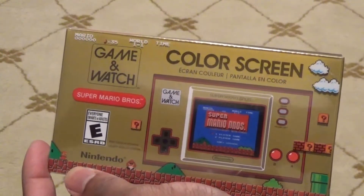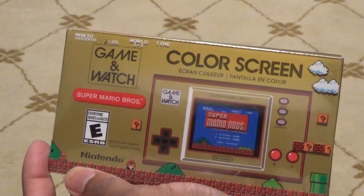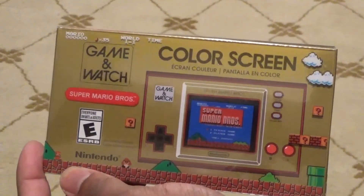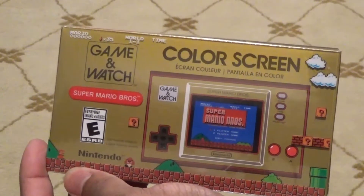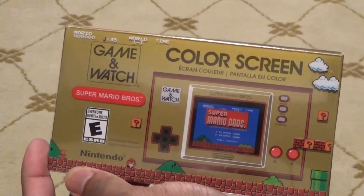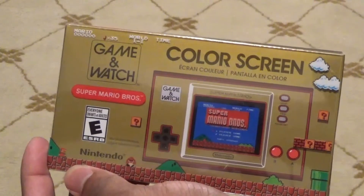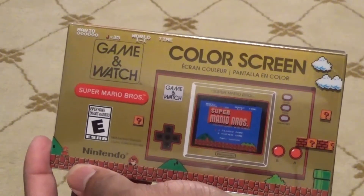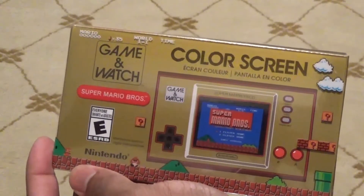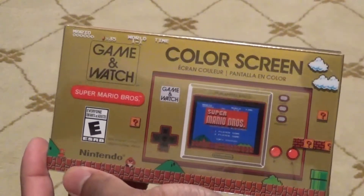Super Mario Brothers 2: The Lost Levels was actually the regular Super Mario Brothers 2 in Japan. But for us in the West, we got Super Mario Brothers 2, which was actually a reskin of a game called Doki Doki Panic. They thought that Super Mario Brothers 2: The Lost Levels was too hard. So in the Super Mario Brothers All-Stars package that came with the Super Nintendo, it included all three games plus The Lost Levels, which we later found out was the original Japanese Super Mario Brothers 2.